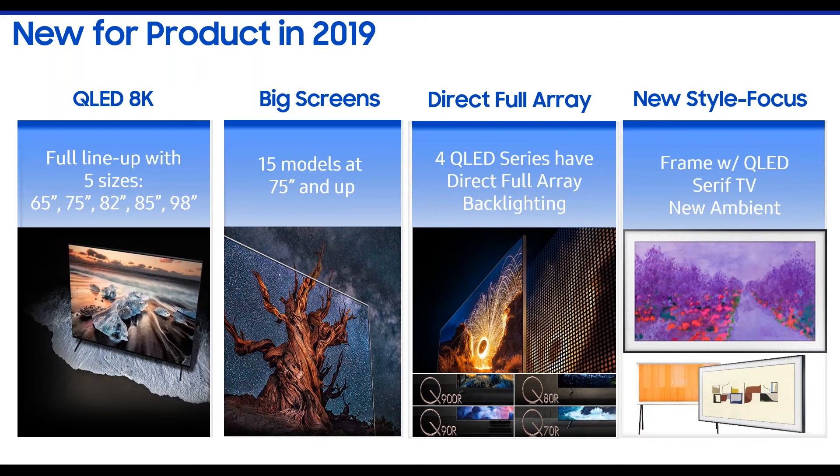Big screen size is the trend — 75-inch and up is a big deal nowadays. We have 15 models within our lineup that are 75 inches or larger, from an RU7 all the way to the Q900. We also offer an 82-inch from an RU8 series all the way to the Q900, and on top of that we offer four models with a direct full array lighting system for better contrast and better HDR experience.